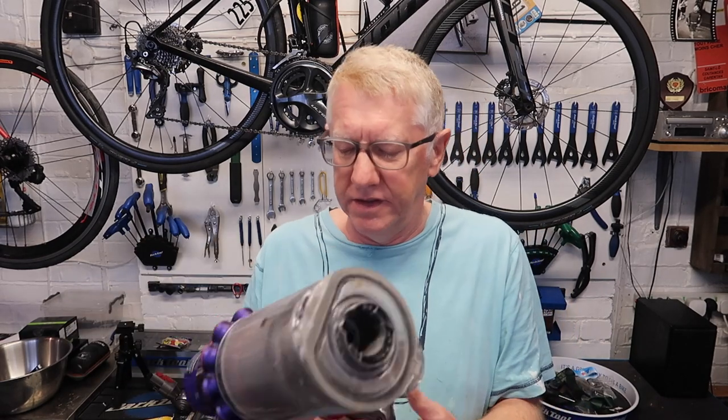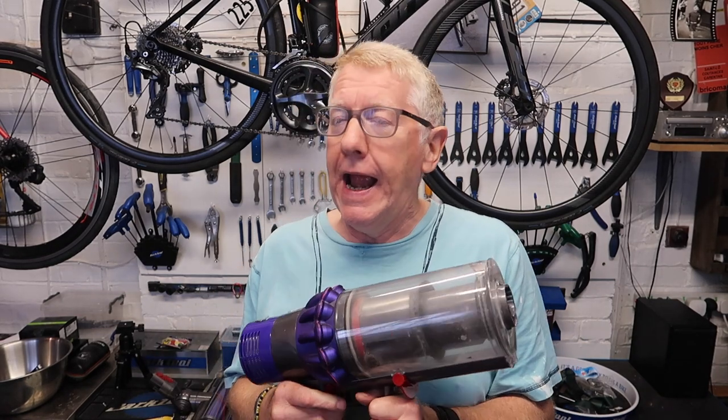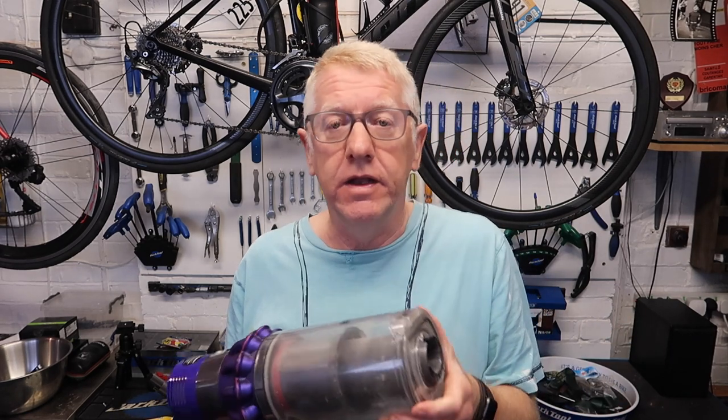Previously we had a Henry — we still have it, because when the Dyson goes wrong, as it does, we dig out the old Henry. The reason we changed from the Henry was I fancied a Dyson, and we were finding the Henry heavy to carry up the stairs. But the Henry is a fabulous vacuum cleaner — costs about £110, there's a lot of metal in it, it's solidly made, lasts forever, no tiny filter things getting blocked. The thing just works. Whereas the Dyson — you pay £350 and it doesn't work. What is that?